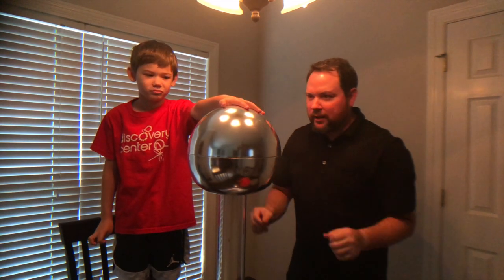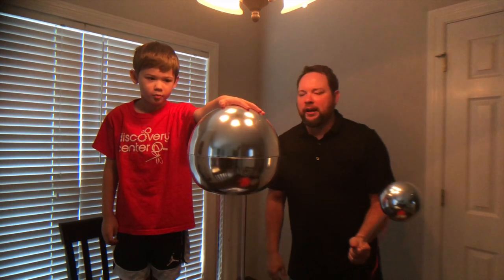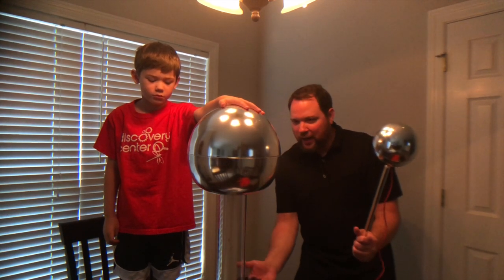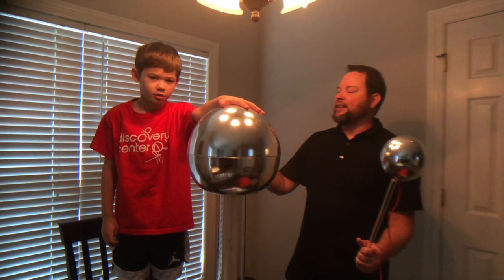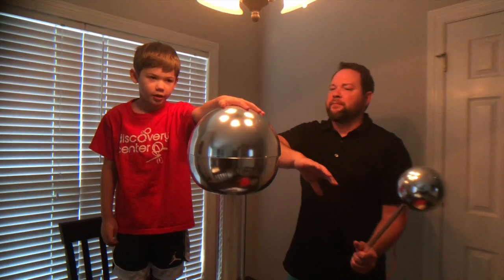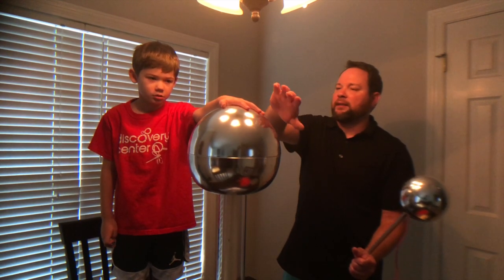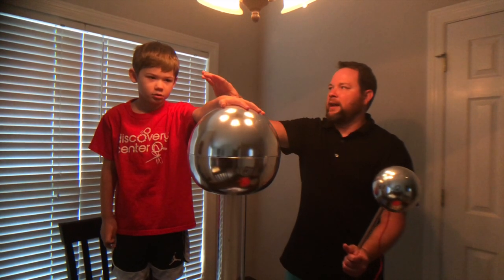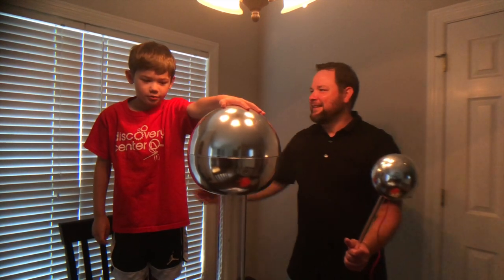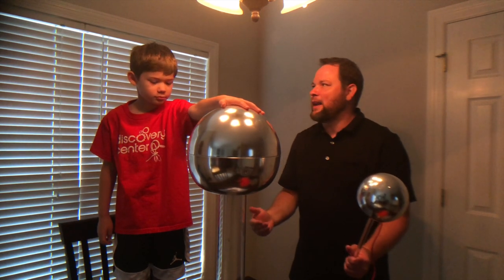Keep your hand right on here — don't move it. We're going to fire it up, build up our static charge, generate all these electrons and push them all the way up into the sphere. Only this time they're going to go over your body. The electricity builds up the static — it comes over your hand, up over your body, and to your feet, because electricity is always trying to find the fastest way to the ground.